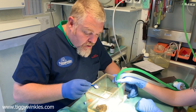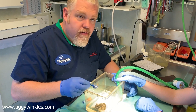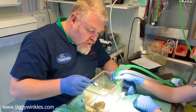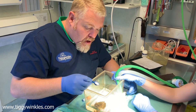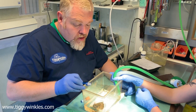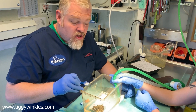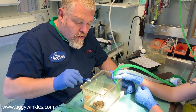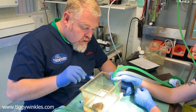This frog has damage to its right front leg — it's been attacked by some sort of trauma. He's lost his right leg up to the level of the humerus. What we're going to do is anaesthetise him to assess the wound and to debride it, tidy it up, and put the bone back where it needs to be. Hopefully he'll be fine and not get infection and not be in pain.